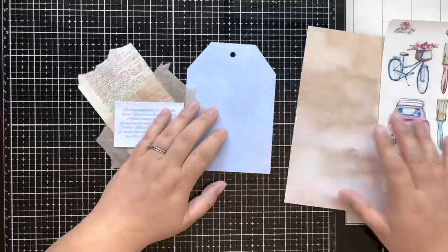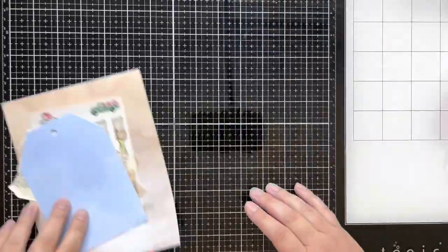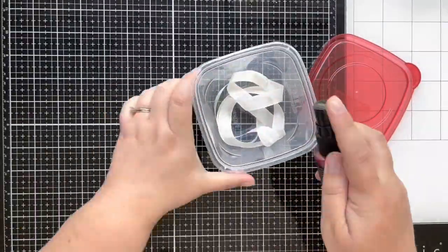Hello everyone, this is Taryn with Wonderfully Made Handcrafting and today I'm working on day one of By the World for God's newest kit, Follow Me.